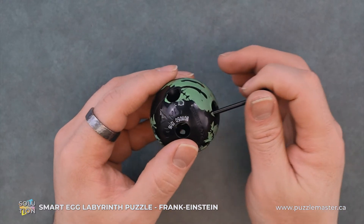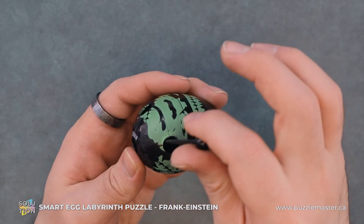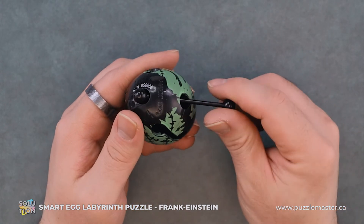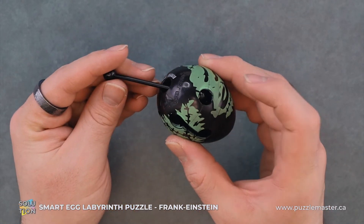From here, we will just pull it straight forward, all the way out, and we'll just angle it up like so and let it come out the bottom. And we'll just press it in.